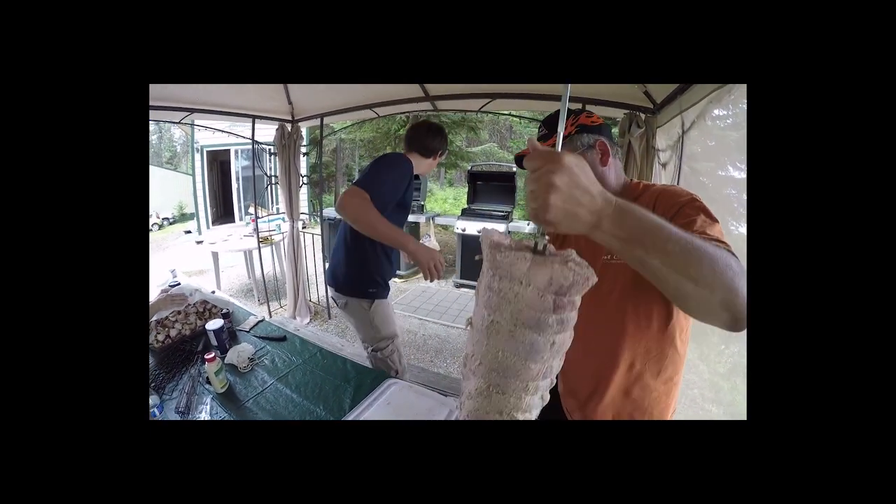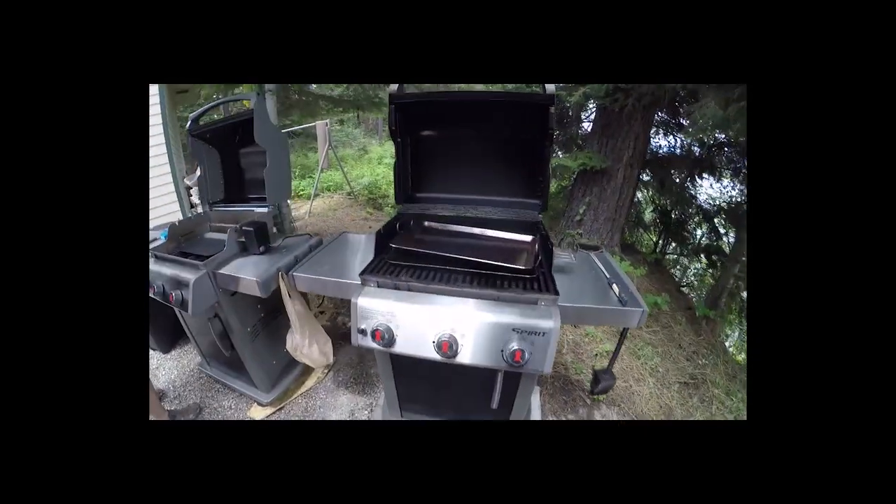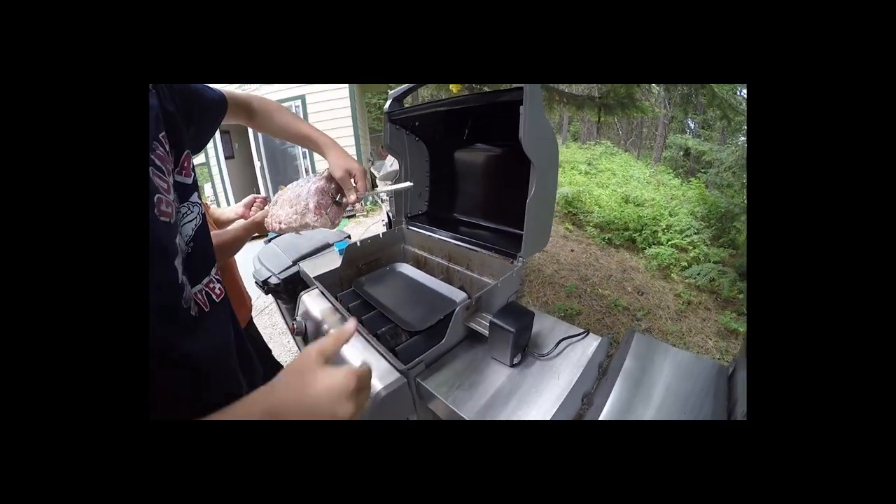So here we go — now we go over to the grill. Today we're going to be cooking on the Weber Spirit. We have two of them here at the resort — the Black Hole Resort, Washington State.